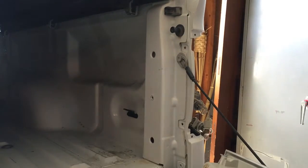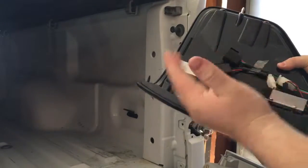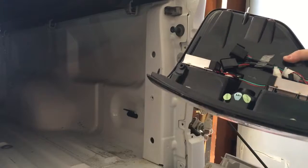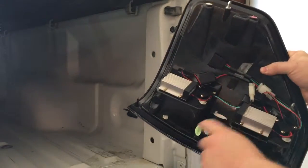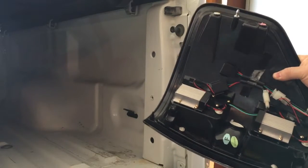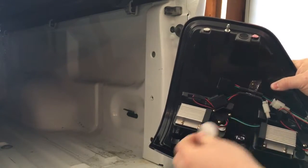This actually uses LEDs. These are the modules or something — the relays. The only thing we're going to be reusing is the reverse light. So, we can take this little tape off there.